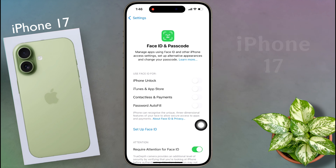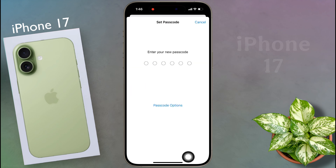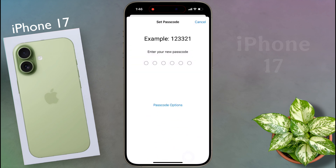For now we will only set the passcode. Scroll down and click on Turn Passcode On. By clicking on the passcode option you can choose different types of security on the lock screen. Now I will set the 6-digit passcode — enter your desired number here.